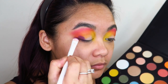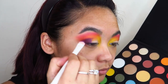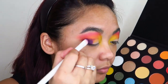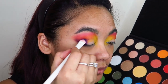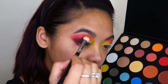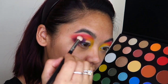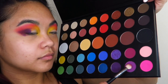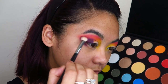Now I'm taking that Wet n Wild packing brush, going into the shade Escape and using this to deepen up the outer corners of my eyes. I'm just laying down the color without straying too far from the area I want, taking my time and packing it in and building it up. Going in with that blending brush again, I'm using that to blend out the edges of the shade Escape — just going in with a very light hand. Now I'm taking the same brush into the shade Single to again gradient the edges of the shade Escape into my transition.